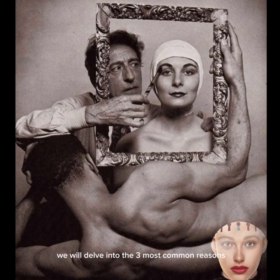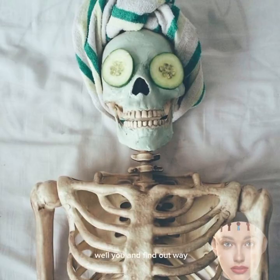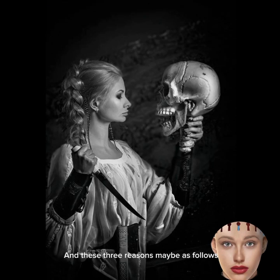In this video, we will delve into the 3 most common reasons for feeling worse while mewing and find out why many people might not see the desired results or even experience a decline in facial appearance. These 3 reasons are as follows.